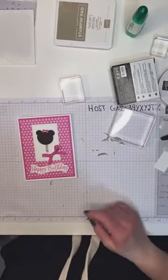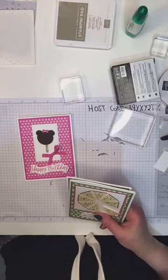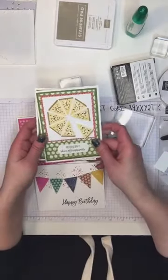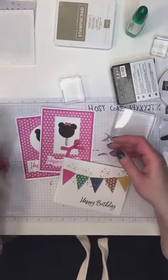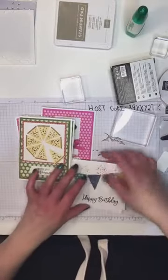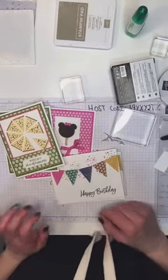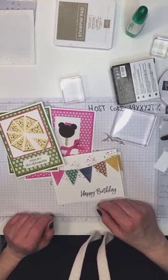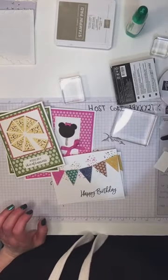Those are our alternate cards using the ice cream bundle — we've got our pizza card, our banner card, and our super cute little Minnie Mouse card. I hope you like these and I hope they've inspired you to try using your stamp sets in a little bit different way than intended. Please let me know if you have any questions and I will do my best to answer them. Have a great evening and a great week — thanks!